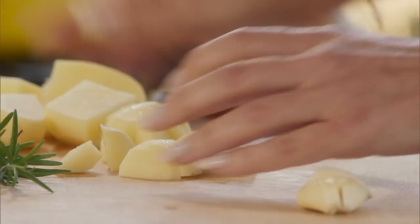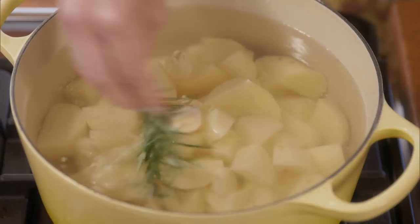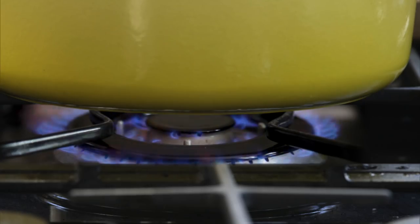It's really easy. Place chopped potatoes into a pot of cold water. Add two garlic cloves, two rosemary sprigs, and some salt. Turn on the heat, bring to a boil, and let it go for another 15 minutes. You'll get the perfect potatoes every time.